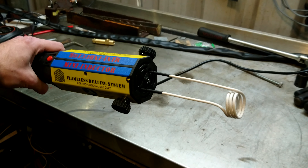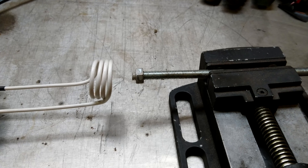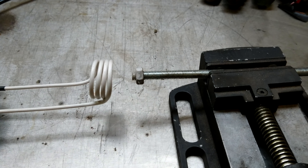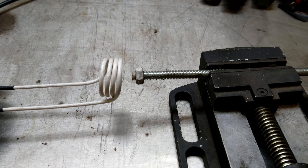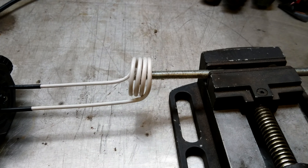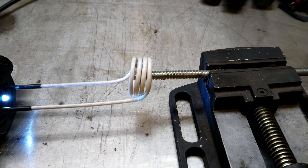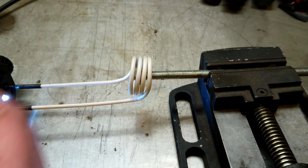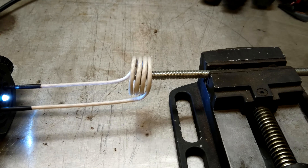Let's see how it works. Here I've set up your typical nut on a bolt type of effort. Put it in the base — because I've only got two hands — we'll slide this inductor over here, squeeze the button, and we'll see how hot it can get or how long it takes. Well, there's smoke coming off it. I can feel the heat. I can hear it cooking.